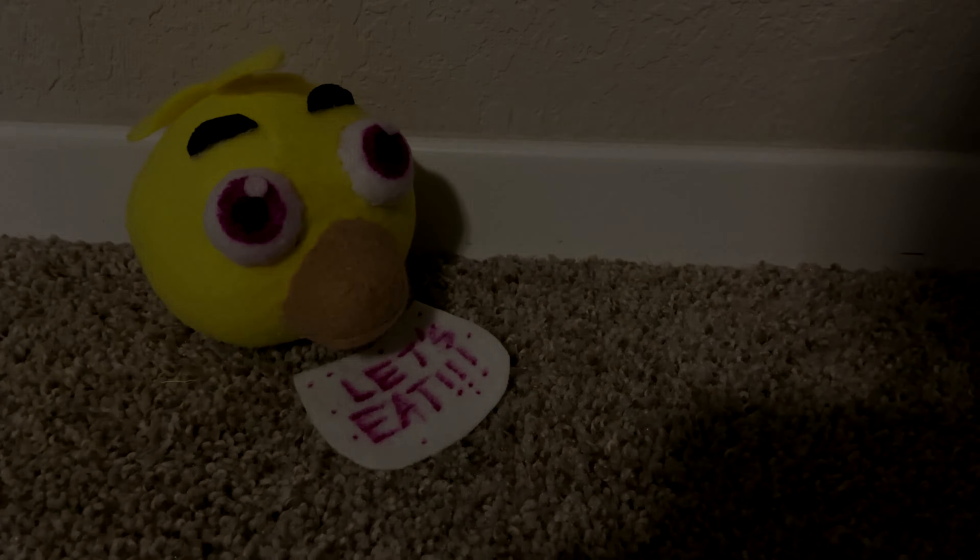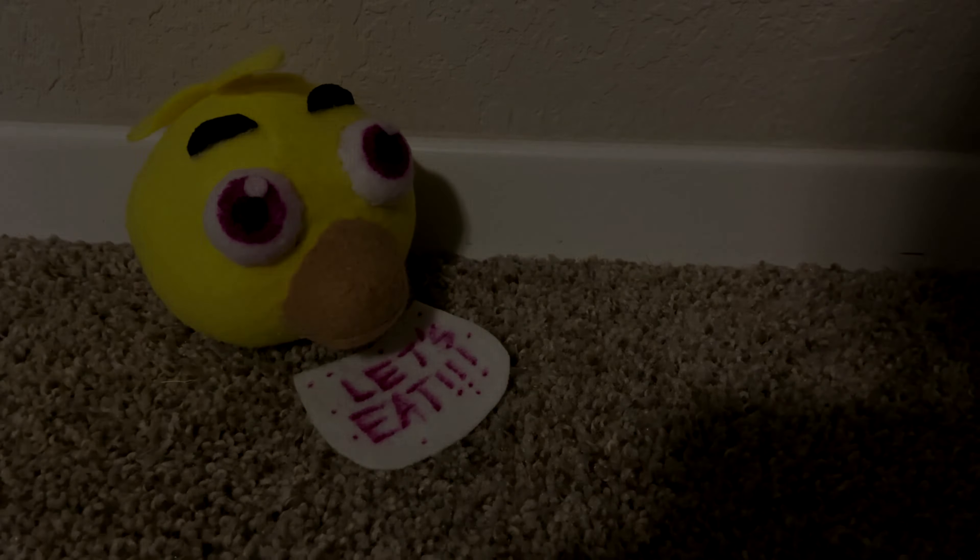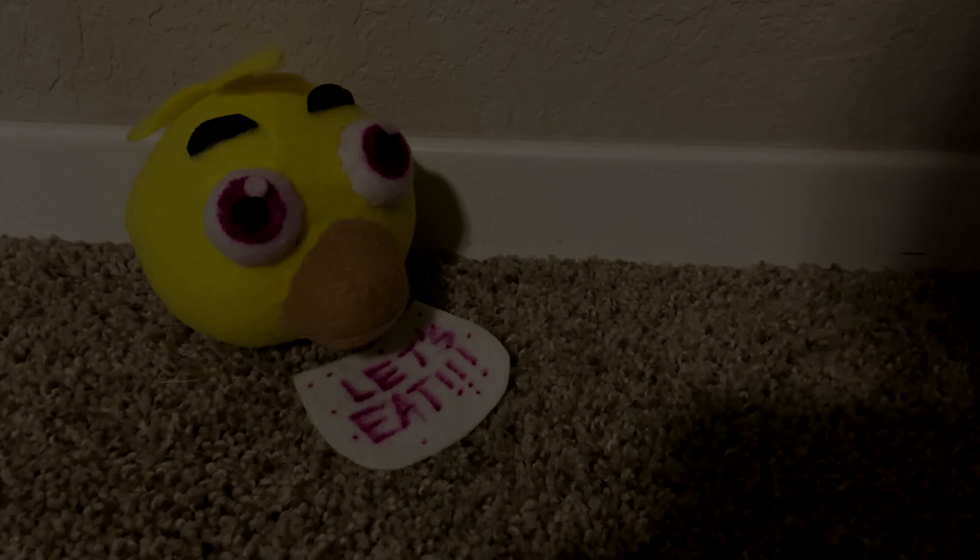If you made this plush, or are planning to, leave a comment down below. Also, don't forget to like, subscribe with notifications, and tell me what character I should make next. That's it for this video. I'll see you next time.